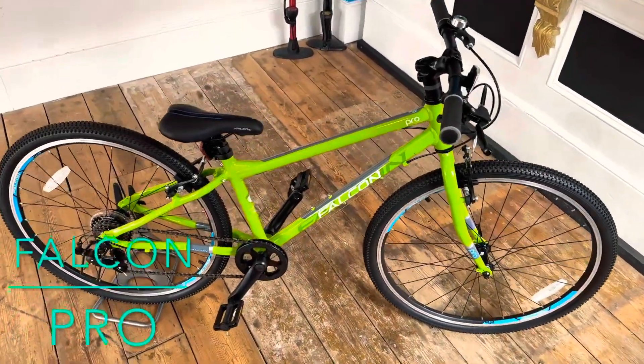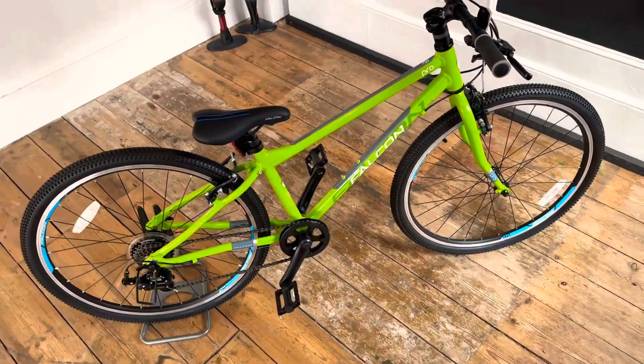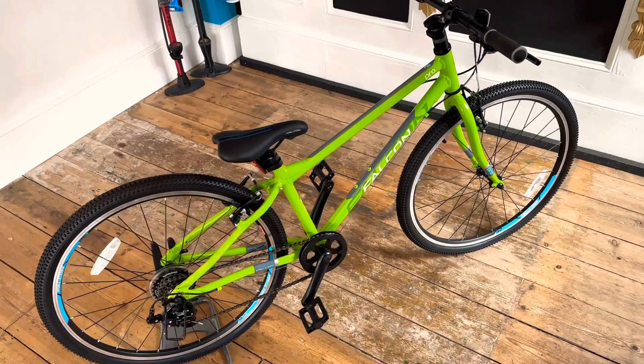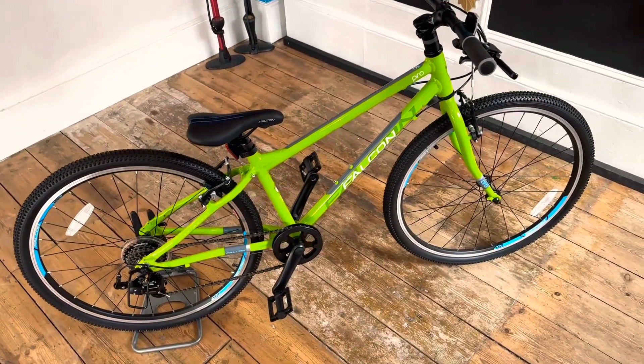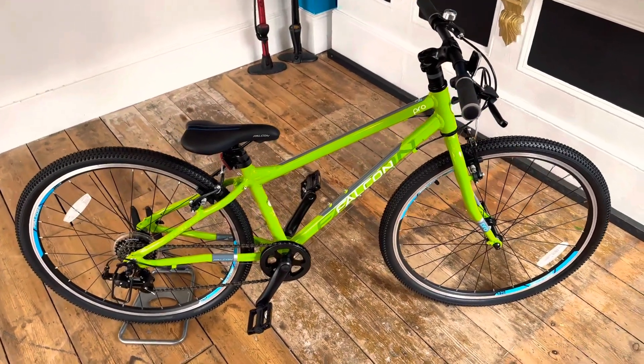Hello everyone, Wood Cycles here. We're back with the last one of the Falcon lightweight kids bikes. This one is the Falcon Pro, 26 inch wheel version. We've done the 20, we've done the 24, this is the 26.